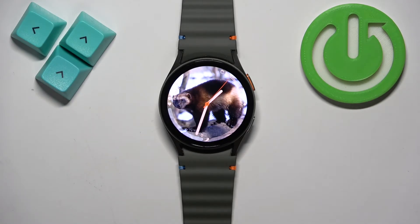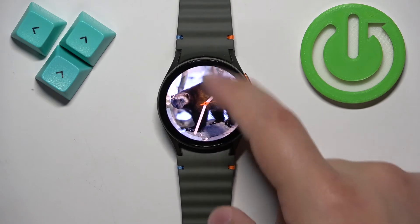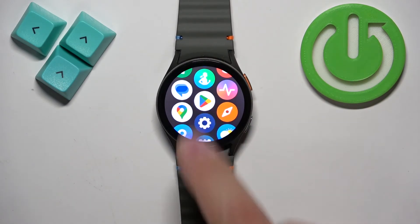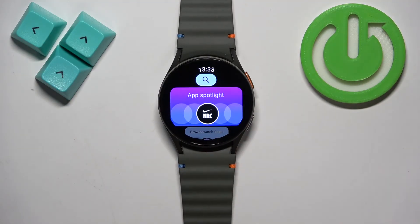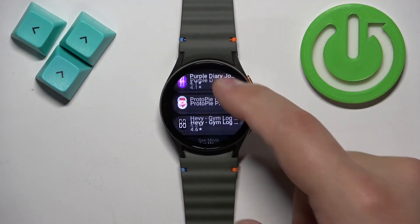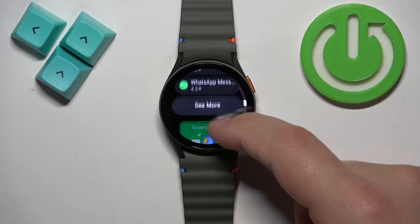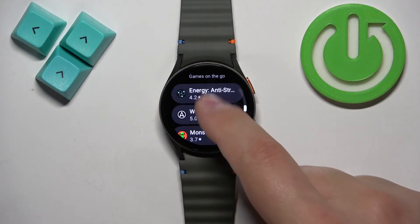So once you have internet and a Google account, we can open the Google Play Store on our watch. To do it, swipe up on the home screen to open the menu, find the Play Store icon, and tap on it. After you open the Play Store you should see the main page, which has different categories of apps and watch faces.